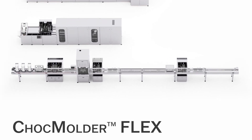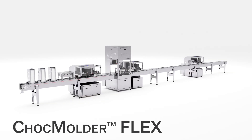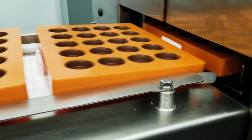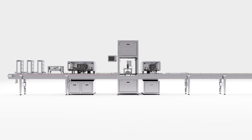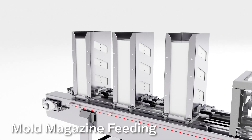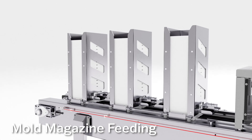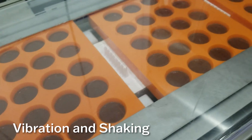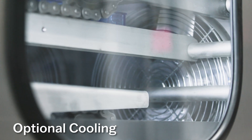The Chalk Molder Flex is our semi-automatic molding solution that utilizes a loose mold line in a 300mm wide circuit. The system is customizable with modular components tailored to your business's production needs. Select from features like mold magazine feeding, mold heating, multiple depositor stations, vibration and shaking, and optional cooling.